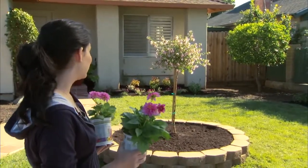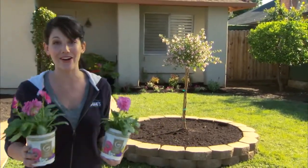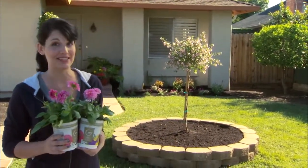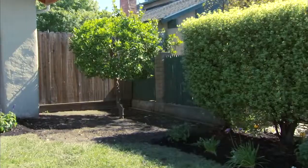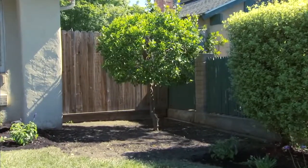This home already has some basic landscaping, but we've found two great areas to add some decorative plants and shrubs. We're going to be planting in a tree ring around this drought-resistant mallow, and then we'll make a shrub corner right up against the fence.